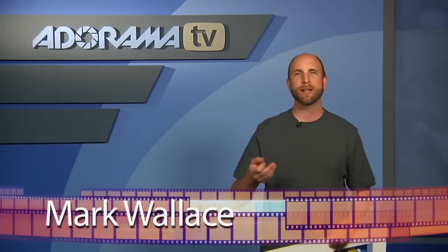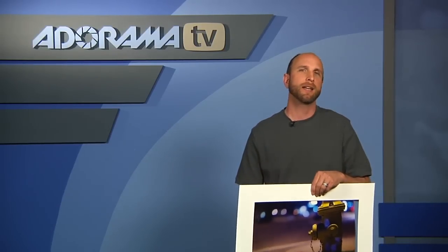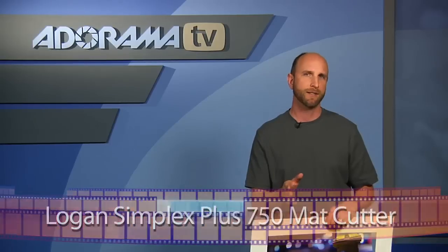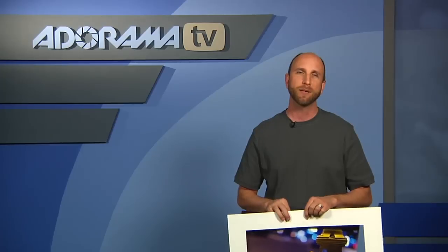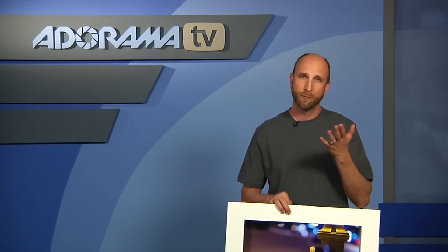A few weeks ago we had a gallery show and we had to cut a bunch of mats for some photos. We used a tool that we use quite a lot here — it's called the Logan Simplex Plus 750 Mat Cutter. If you need to cut mats for your photos frequently, you'll find that you save quite a bit of money by cutting your own. The mat cutter is $240 and provides the quality and ease of use of a professional mat cutter at a fraction of the cost.